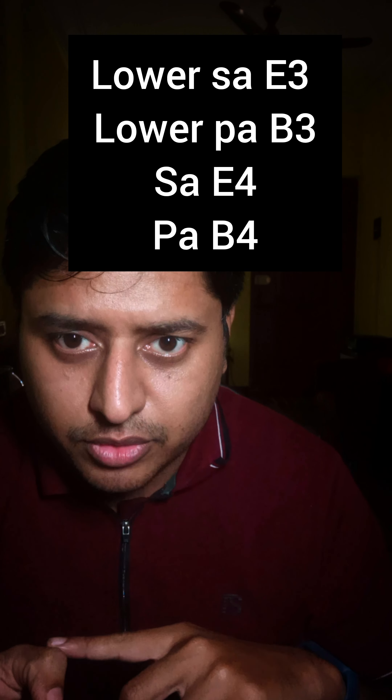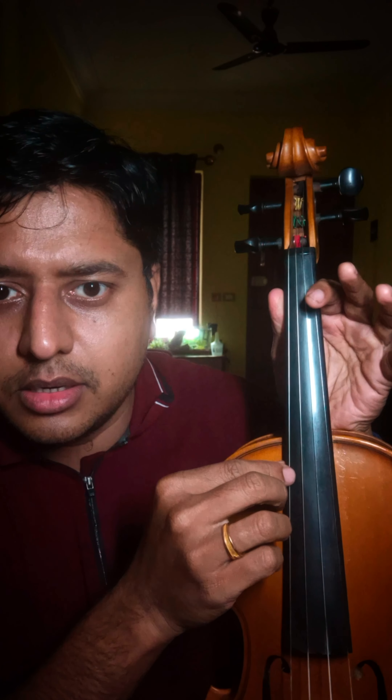I'm going to explain the tuning for sruti E, which is the Carnatic tuning E, also called three-moon kattay or moon kattay. The string notes are E3, B3, E4, B4, starting from your left — that is, from the thickest string to the thinnest. The thickest string gives a lower sound and the thinnest gives a higher tone.